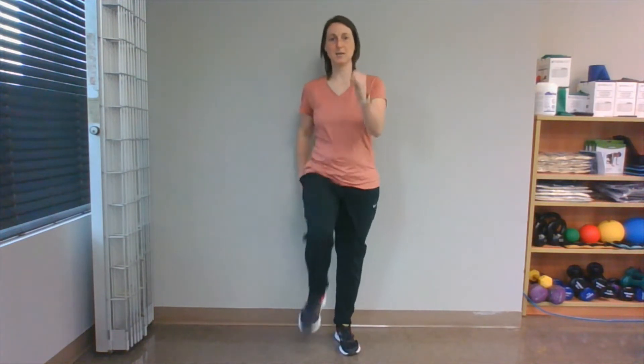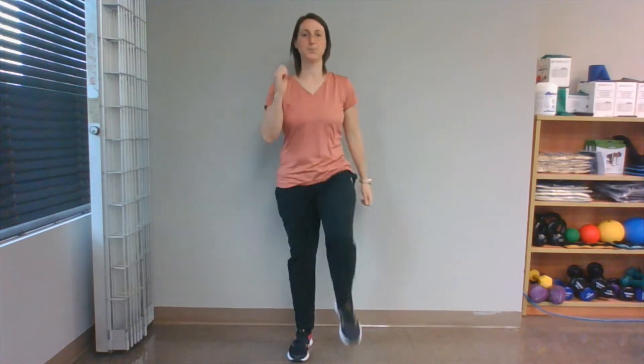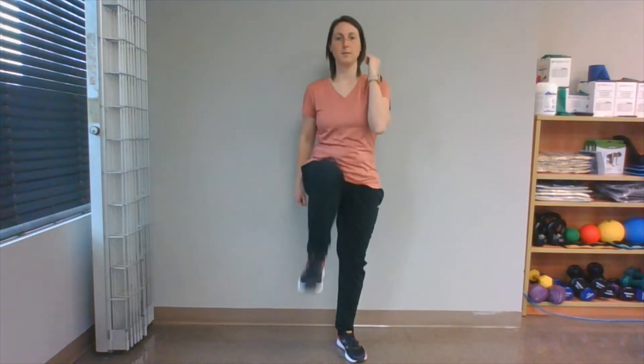We're going to move into high knees — one at a time, bringing your knee up nice and high. Make sure you're going at a pace that's comfortable for you. Coming from high knees, we're going to go into butt kicks. We're going to make each motion for about 30 seconds.